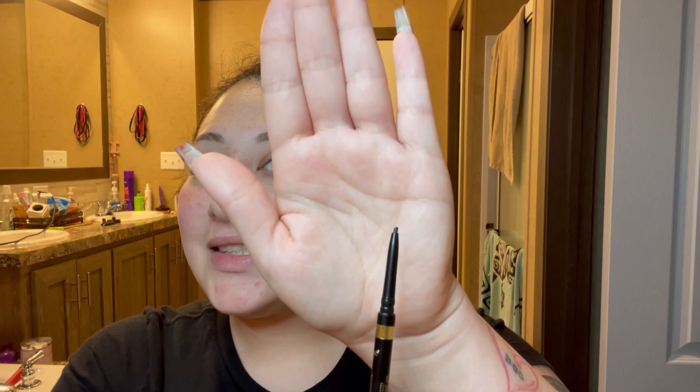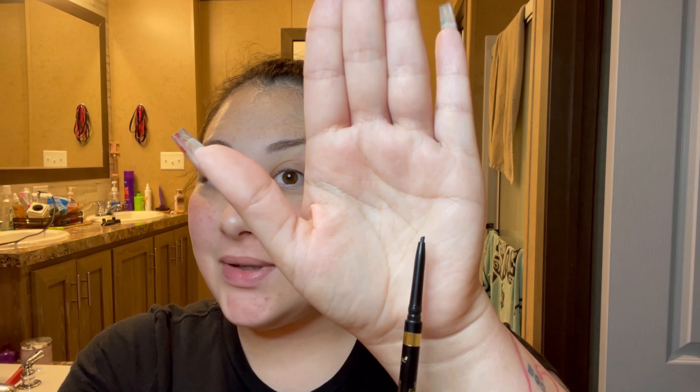The products I use to achieve my eyebrows: first is my ELF pomade — you can get this at Walmart. To outline my brows, sometimes I use my L'Oreal Brow Stylist Definer. The little tip is so fine and it's so easy to draw the outline of my eyebrows. If you're a beginner, this is a great tool because it's very precise.